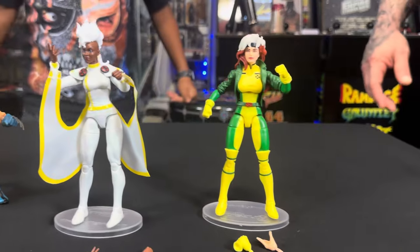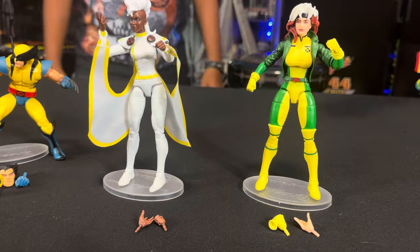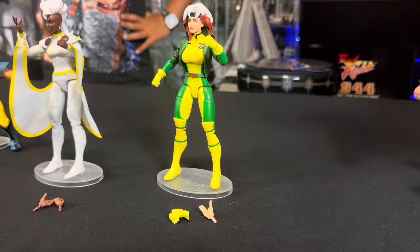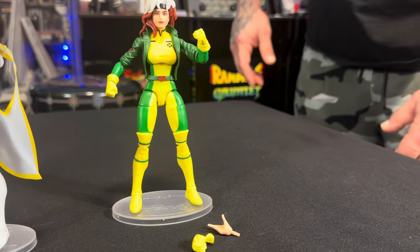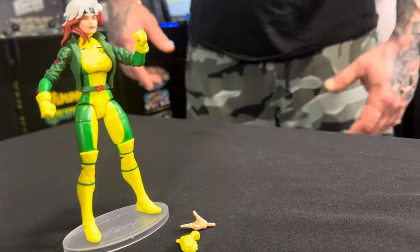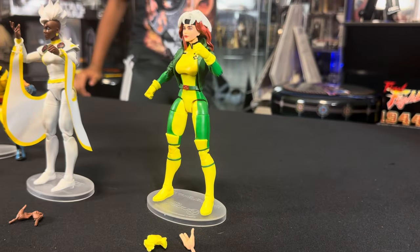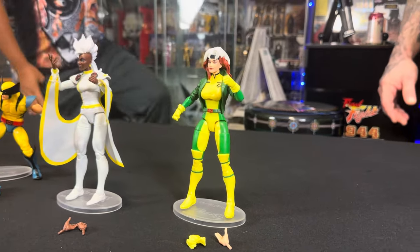Speaking of which — Rogue is our next one. Storm does come with a couple of different pairs of hands, just to mention that. Now, Rogue comes with a hand holding an unsheathed glove, so you can swap it onto the other hand — we all know why, obviously her power: she absorbs energy. Definitely don't want to mess with her with your gloves off. Rogue looks great, straight off the cartoon — got the hair, the jacket, the cartoon colors. You can almost hear her raspy voice. She's got a pretty strong mainline storyline role in the series so far as well.